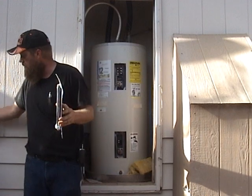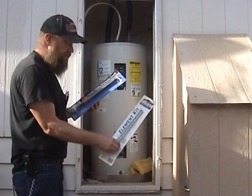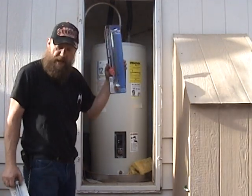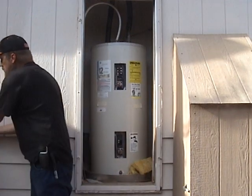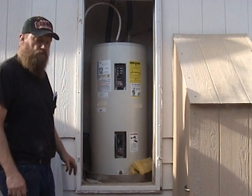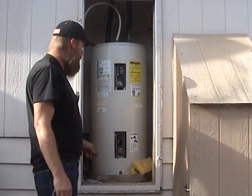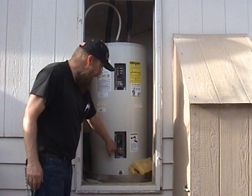The 4500-watt elements just don't cut it — you can wait 15 minutes for them to heat up enough to use, whereas the 5500-watt does it in five minutes. So between turning the breaker on and off and removing or disconnecting the wire to the lower element — and of course insulating that wire — you can dramatically reduce your electric usage.